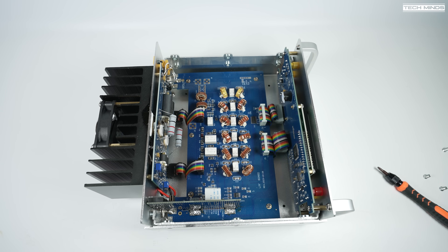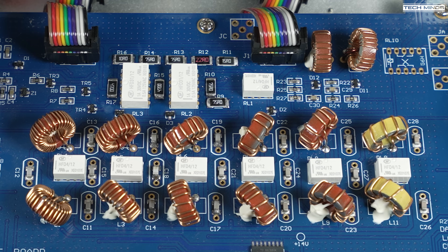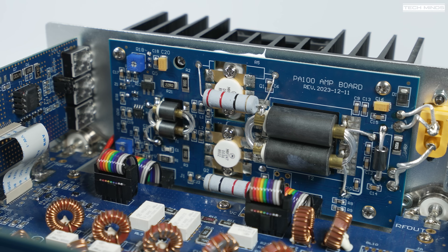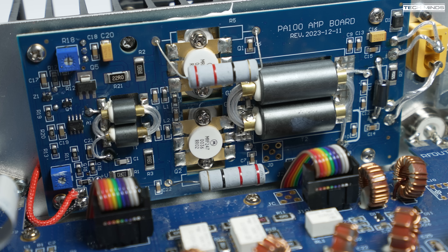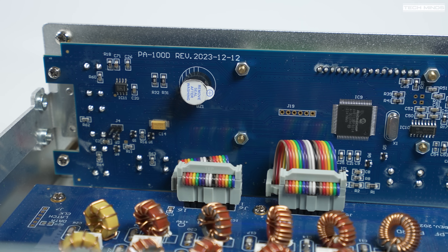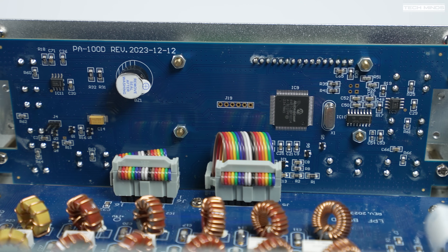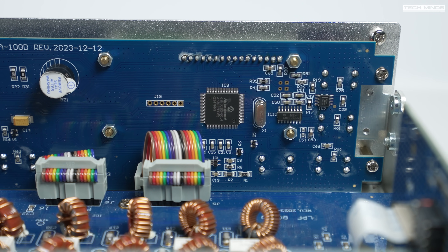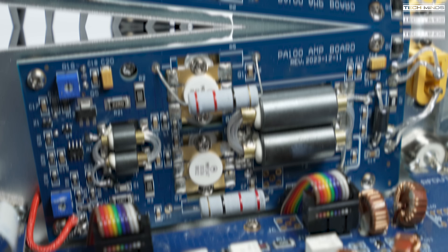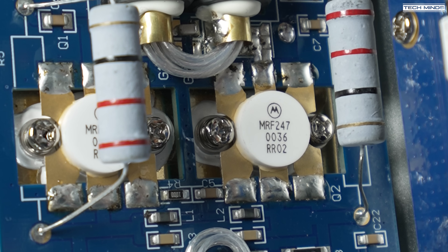Let's take a look inside the amplifier to see if any of the boards reveal more information about its origin. Interestingly, the Jumel website actually has a link to photos of pirate copies of this amplifier. While it looks extremely similar, there's no mention of any callsigns or anything that would refer back to Jumel apart from PA-100. The first main difference is that the input and output RF connections are SO-239 on this model, opposed to BNC on the Jumel version. Taking a closer look at the PA board, there are differences in the component layout.